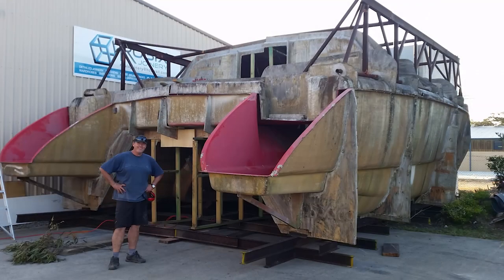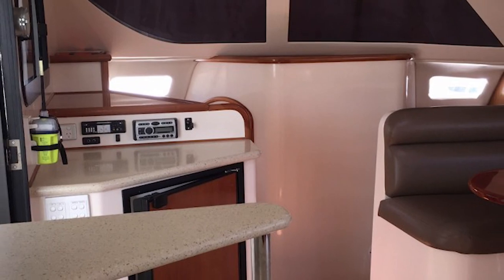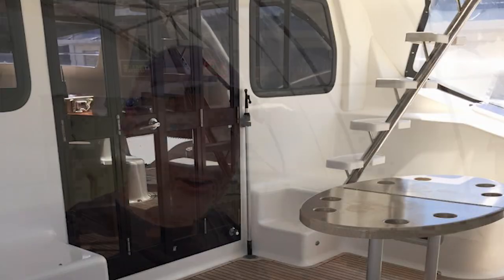G'day everyone, I'm Ross. I'm building a 40-foot production composite catamaran from a mold I purchased a couple of years ago, and as you can see I'm in a world of trouble here with a lot of things going on. I've got bulkheads and rooms and compartments and bed frames and modules and all sorts of works. This whole channel is all about building this from scratch, so if you like it please give it a like, subscribe, click that notification bell, and come join me on Life on the Hulls.